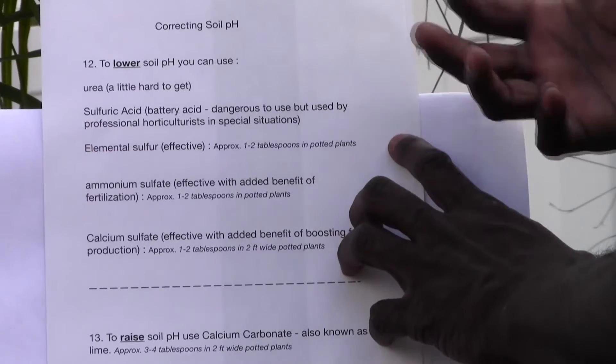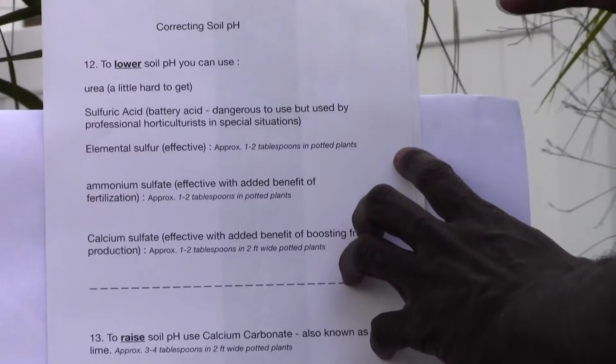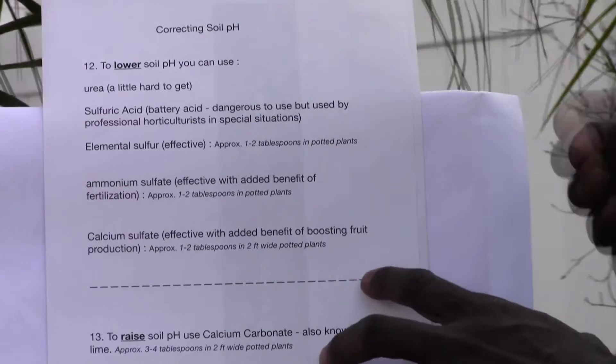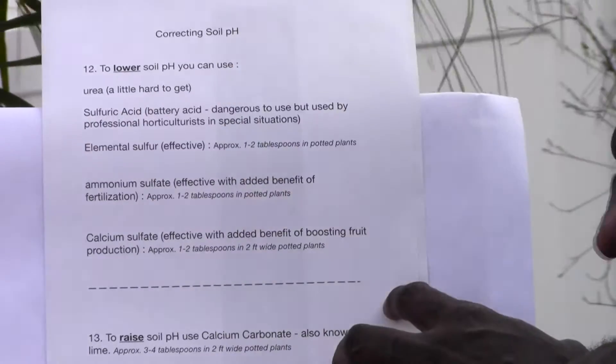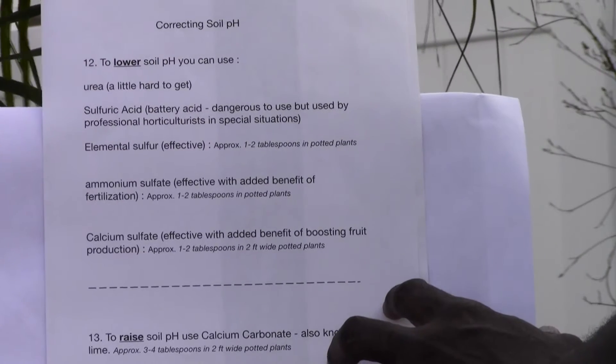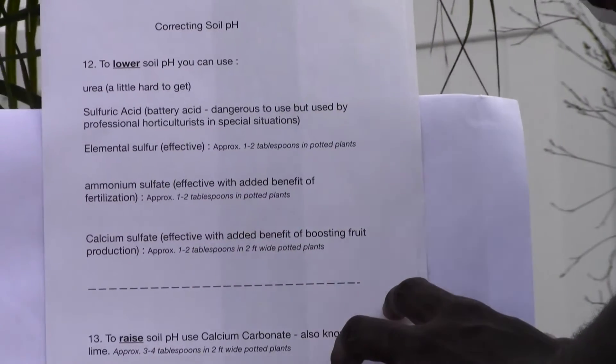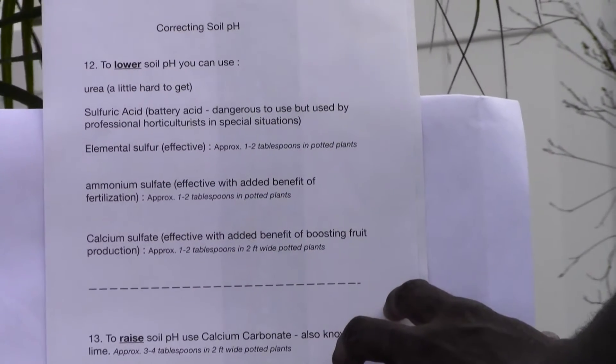Such as if they need to lower the pH in a large blueberry patch. Then you have elemental sulfur, which is very effective and commonly used, but it takes several months to take effect. You also have ammonium sulfate, which is very effective.